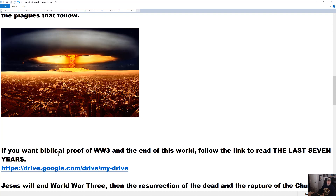Here's a link — biblical proof of World War III and the end of the world. Follow this link to read 'The Last Seven Years.' Right below this video there's a gray-colored, oblong, rectangular description box. At the bottom of that box you'll see the word 'more' — M-O-R-E. Click on it, you'll get the drop-down, and those links you'll be able to click on to get to 'The Last Seven Years.' It'll take you to my Google Cloud account. It's a 101-page read. Read through it — it'll answer your questions.